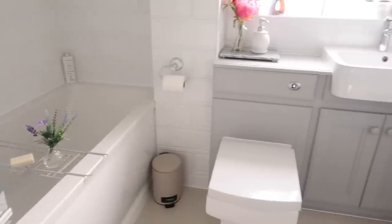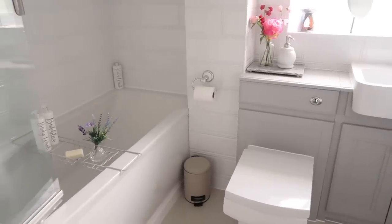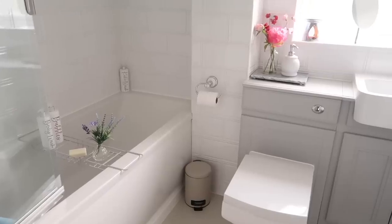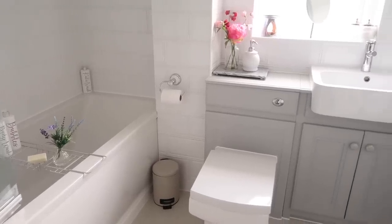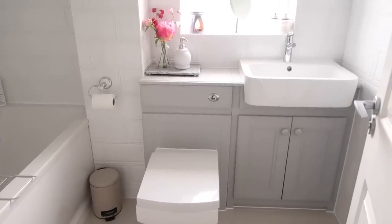I'm really really pleased with how this has turned out. This was such an easy way to give the bathroom a little refresh and I think it looks fantastic. Let me know what you think and if you're doing any refreshes at the moment in your home I would love to know. Thank you so much for watching — don't forget to subscribe if you're not already, and I'll see you all in my next video. Bye guys!